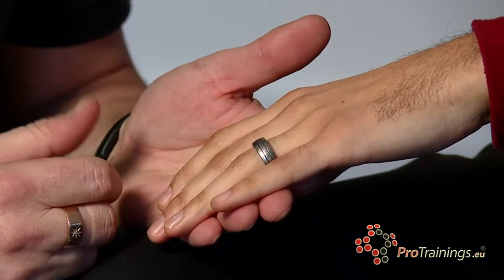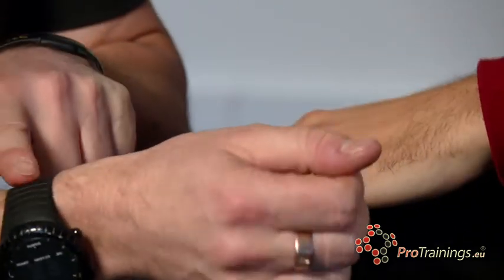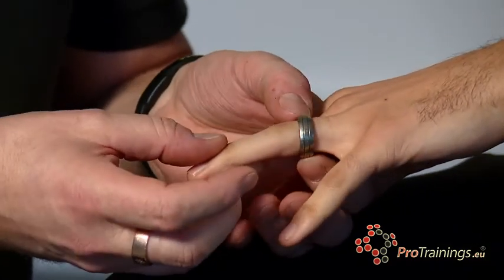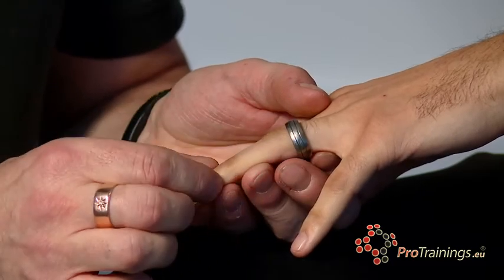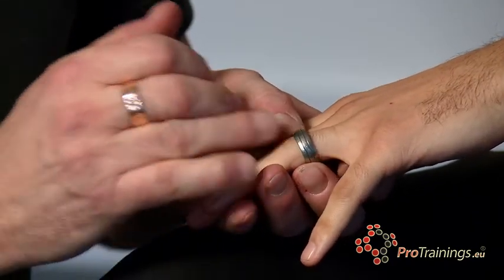Finally, always remember swelling. When hands and limbs swell, things like watches and rings — wedding rings in particular — become very tight and are very difficult to remove. So they're better taken off early and put somewhere safe, rather than after the swelling takes place and they have to be cut off.